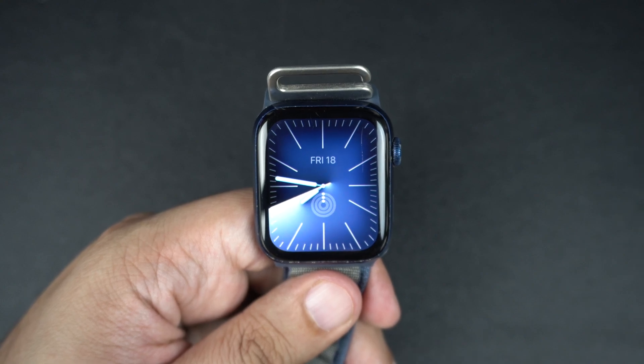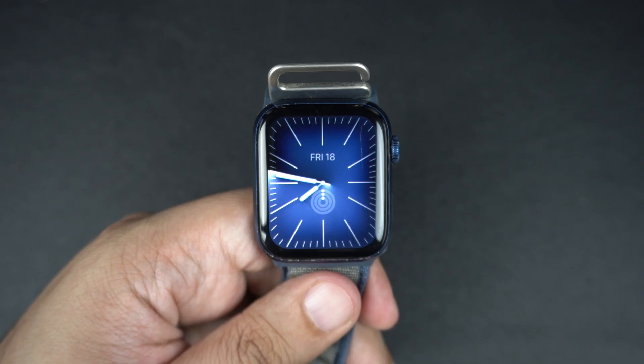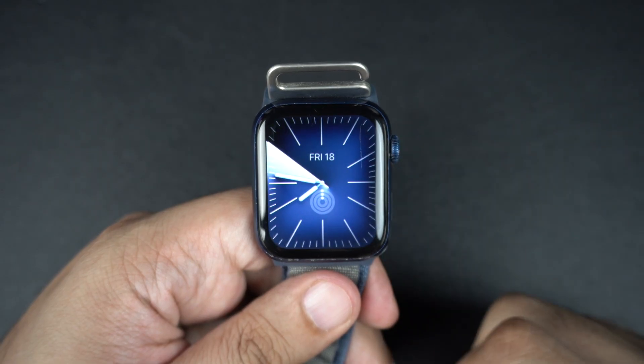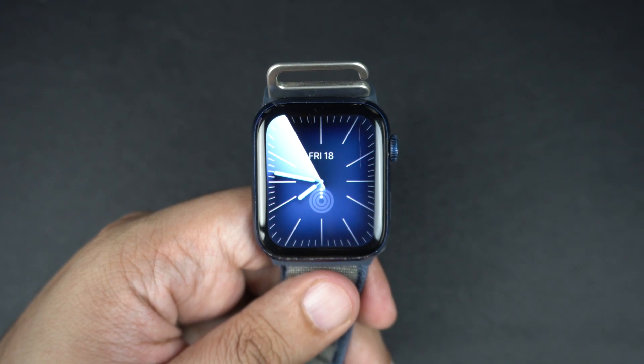Hey everyone, welcome back to the channel. If you are using an Apple Watch, you might be wondering should I use a passcode and how do I turn it on or off. Maybe you want extra security for your data, or maybe you are tired of entering a code every time you put your Apple Watch on.